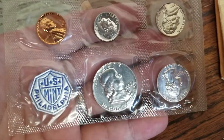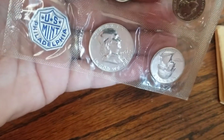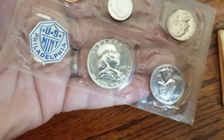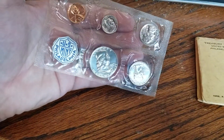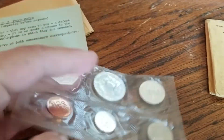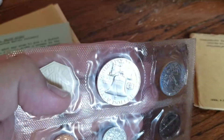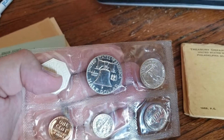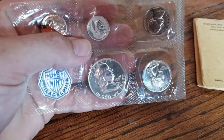1957 proof set. Is that half dollar cameo? I'm going to try to play with the lighting and the mirrored field and see if we can make a determination. My opinion — this coin is not cameo. You want to see a big difference between the field, which is the flat part, and the devices, which is all the stuff that pops up on that coin. This is not cameo, definitely not deep cameo. Just a standard proof.